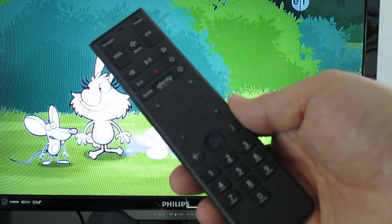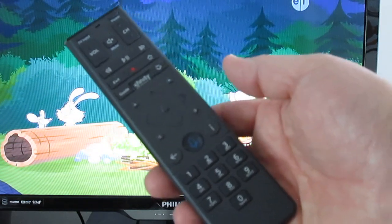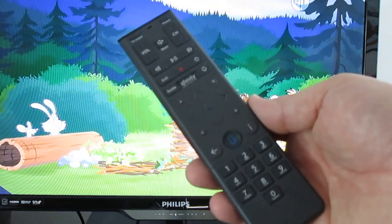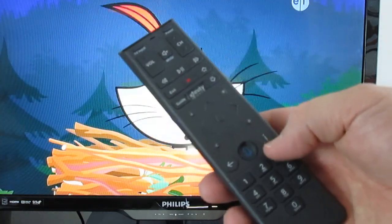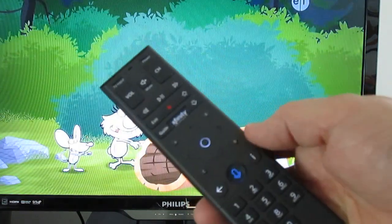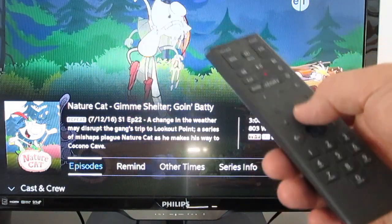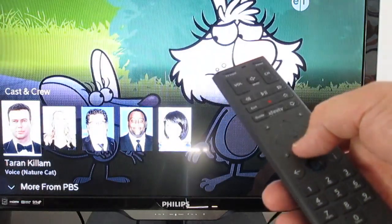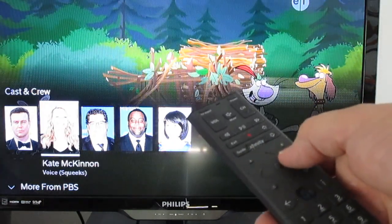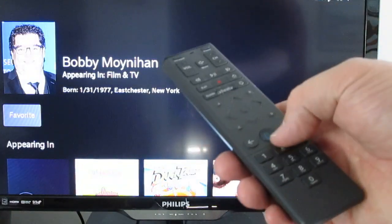Another feature is getting info on the program on your screen. On prior remote controls there was a button that said info, but the XR15 has no button that says info. There's a button that looks like an upside-down exclamation point — it's actually a lowercase i, which stands for info. Press the i and you get info on the current program. If you press the down arrow it gives you the cast in that program, and if you want to see more info you can highlight a person, press OK, and it will show you if they're available in any other programming right now.